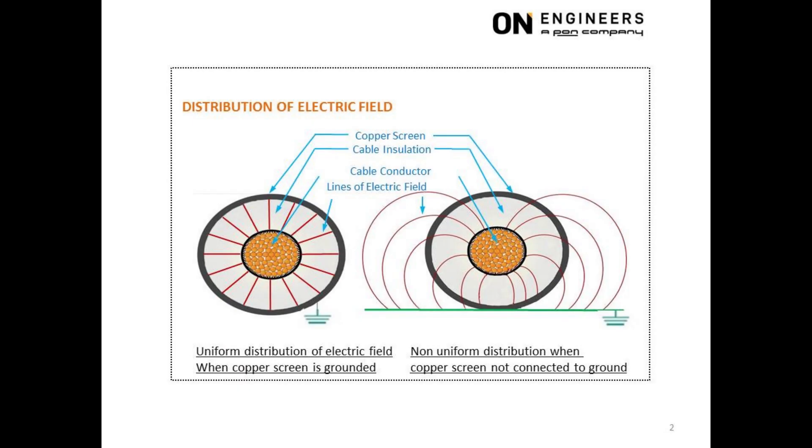The left picture shows the use of a grounded copper screen to ensure the uniform distribution of voltage within the thickness of the XLPE insulation. There is no localized area of the insulation where the voltage is not uniformly distributed.